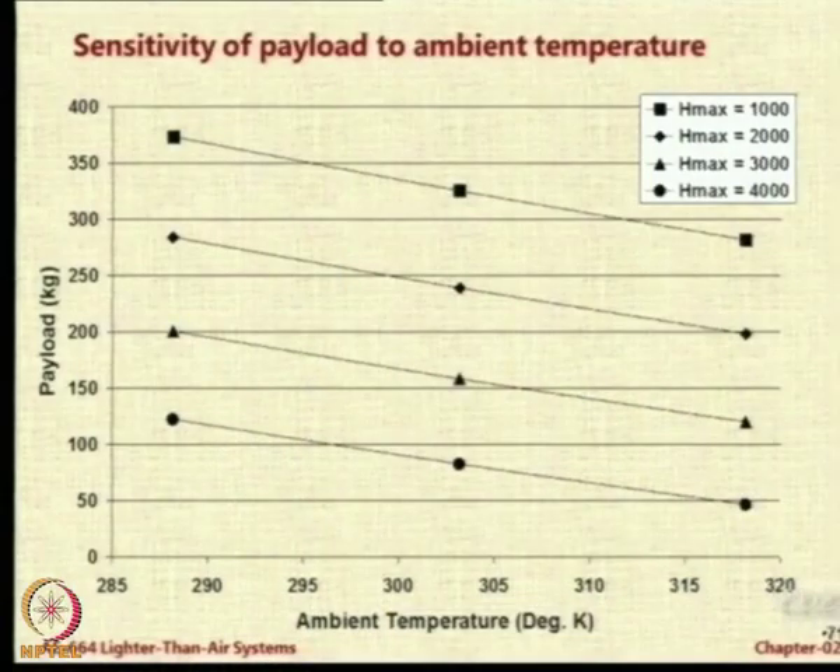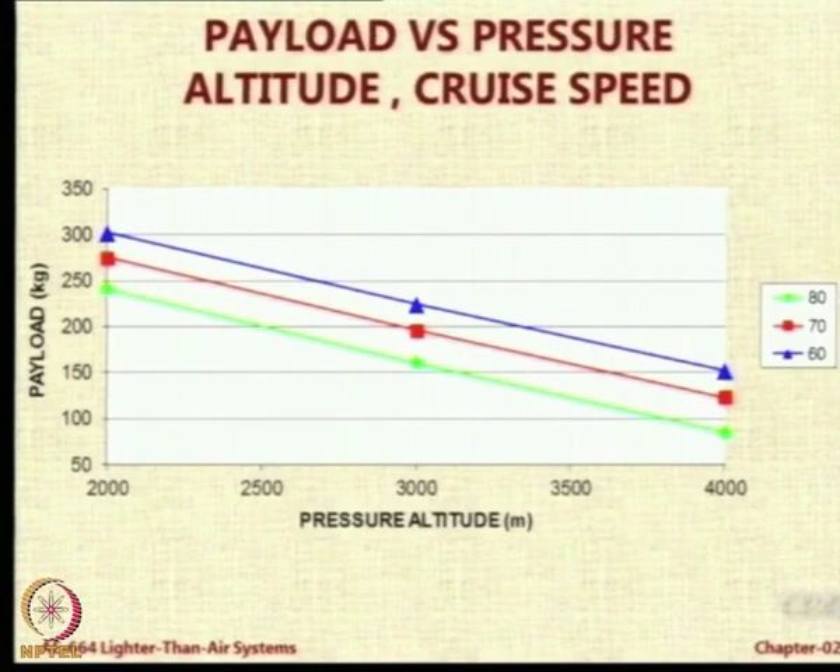Both altitude and temperature hit the payload carrying capacity. Now I am plotting the same data for various maximum altitudes — all of them decrease linearly. So 50 kg payload becomes 120 kg payload if the temperature is reduced; operating in a cold environment lets you carry more payload. Looking at the effect of speed: for speeds of 80, 70, and 60 km/h at a given pressure altitude, there is a change but a small one — 250 kg payload at 80 km/h, maybe 275 at 70, maybe 300 at 60. So 25 kg more for every 10 km/h reduction in speed.